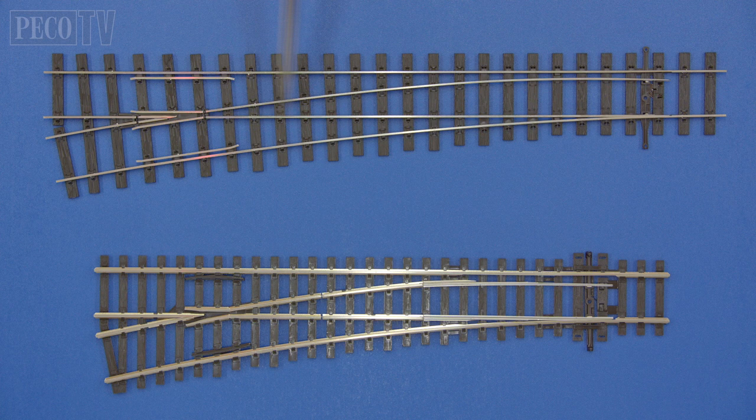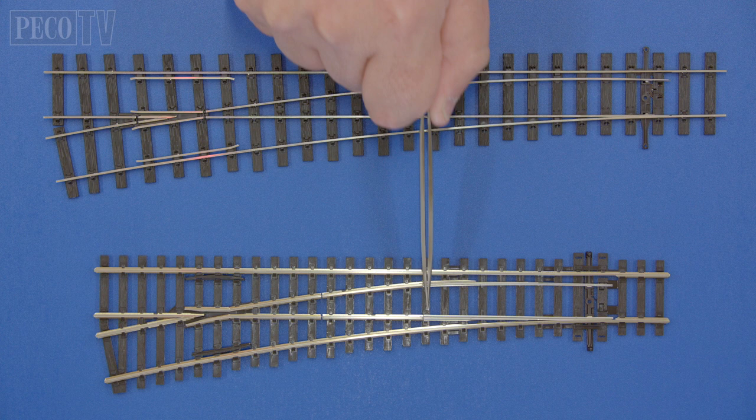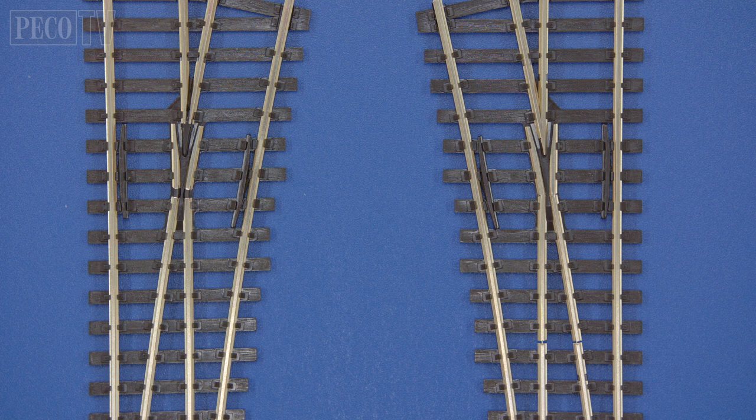Many of the Unifrog turnouts also feature one-piece point blades rather than the previous pivoted arrangement. The rollout of Unifrog will take many years to complete, as and when our tooling needs updating.